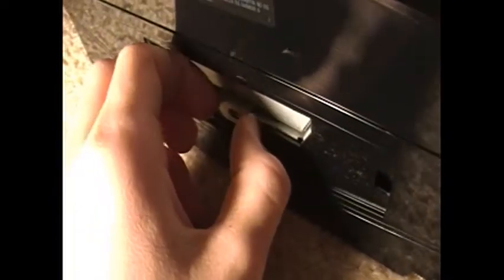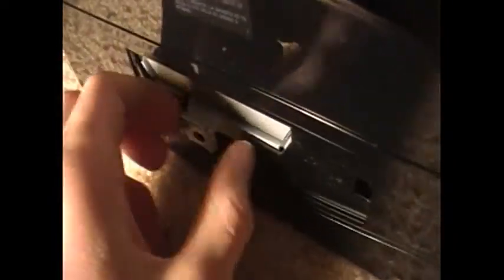Pull it out. It should come out just like that. Now all I got to do is just pull this out.